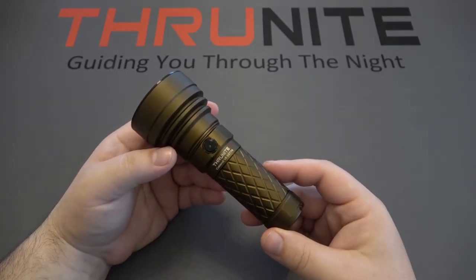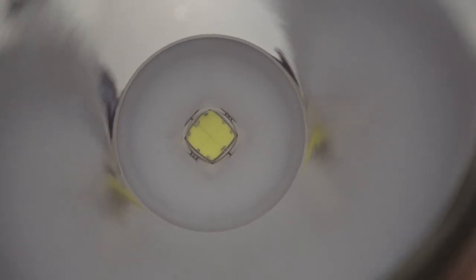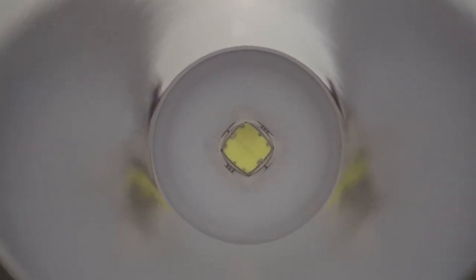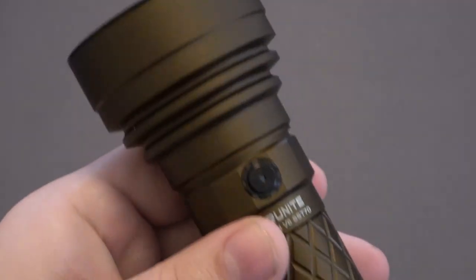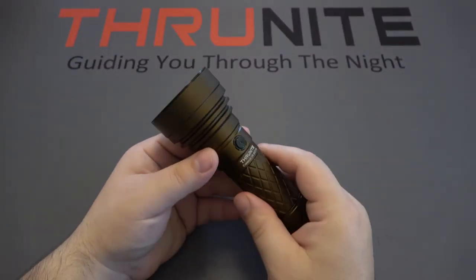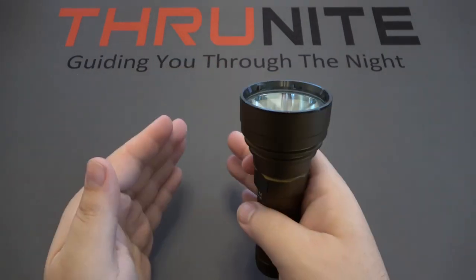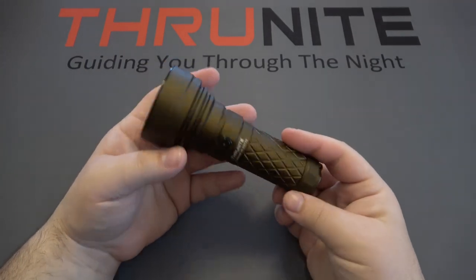Next up is the Thrunite Catapult V6, the SST-70 version. Right there is why it's called the SST-70 — that's the LED used in this light. Backing up, we can see the very large head and very smooth reflector. That combination is what allows this light to project so far and really focus in on that beam to get as much distance as possible.